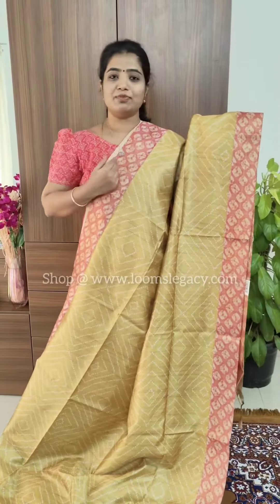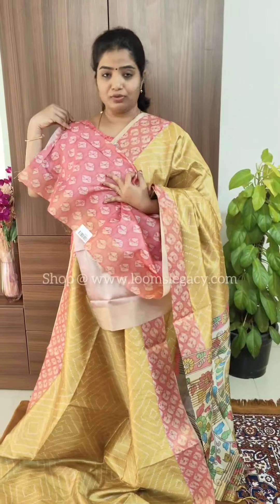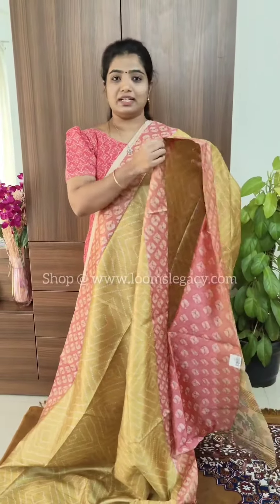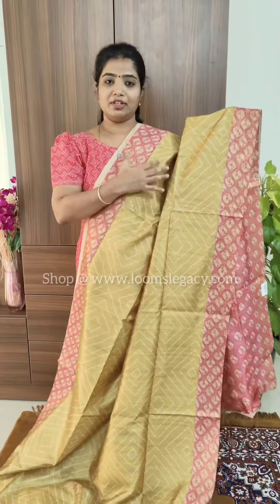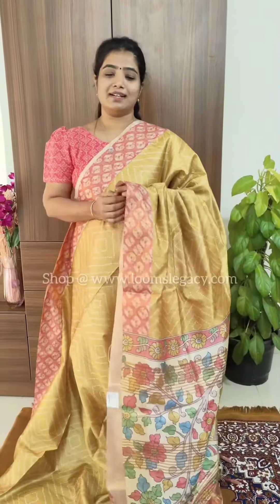The next color is mustard yellow, which is a very dark shade, and it comes with a peach contrast border, pallu, and blouse. In the photography the mustard yellow appears a little lighter, but in real life it is a very beautiful dark shade of mustard yellow.